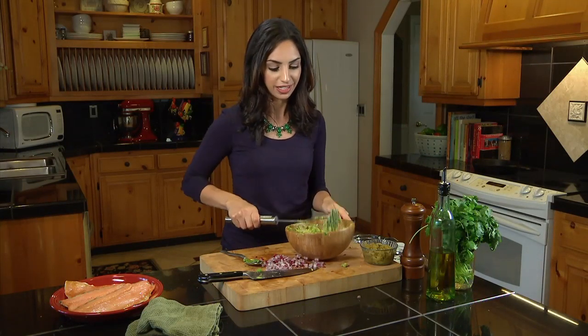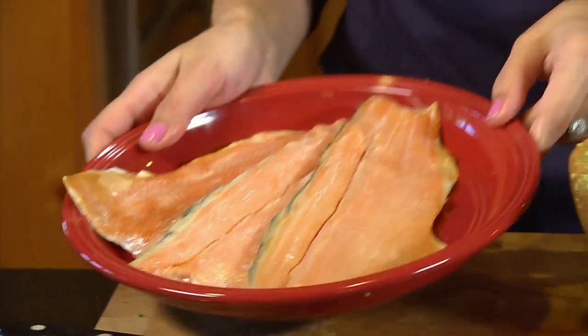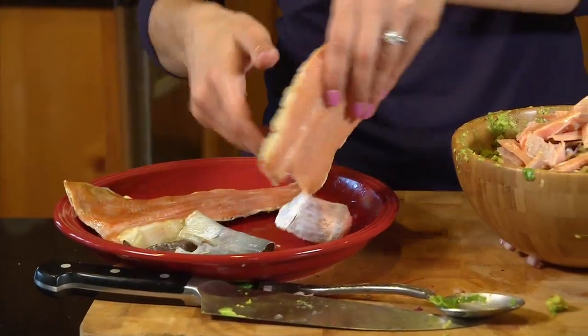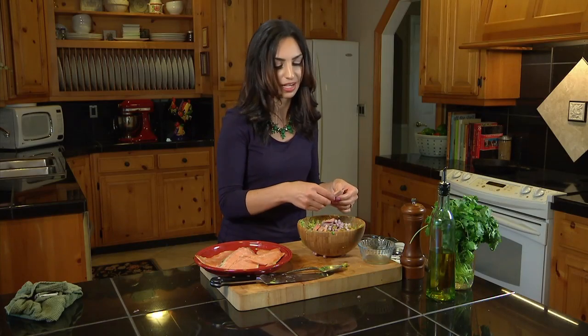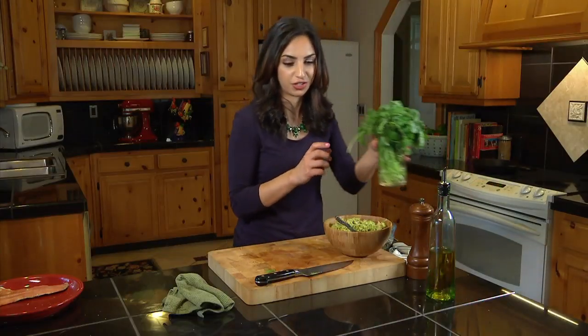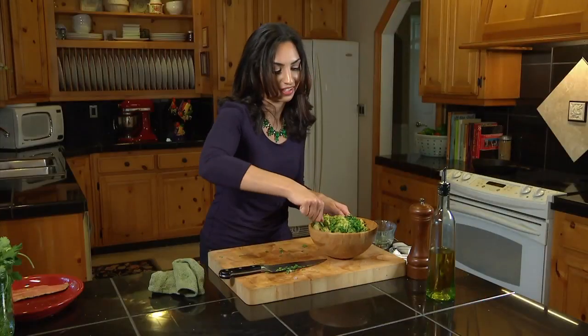Our guacamole base is ready and now we can add in some of the bolder flavorings. We'll add in some fire roasted chilies and our red onion. And finally, the star of this dish — our smoked trout. It'll still have the skin attached; you can easily peel it away and flake it right into the guacamole by hand. Keep pretty big flakes because as you mix it, they'll break up a little bit. One last thing: fresh cilantro — that adds bright flavor and bright color. And because of that lime, you don't have to worry about this guacamole getting all brown before you serve it.